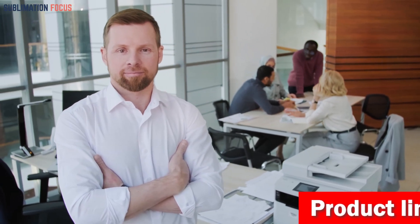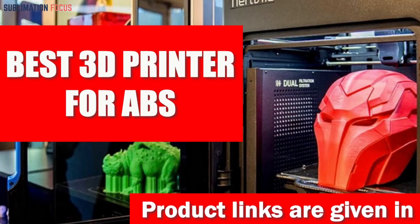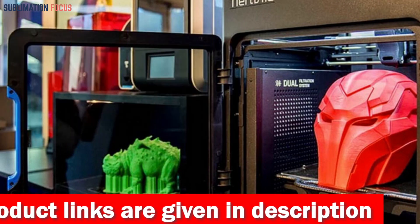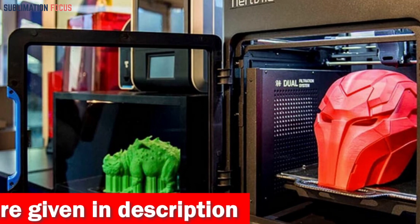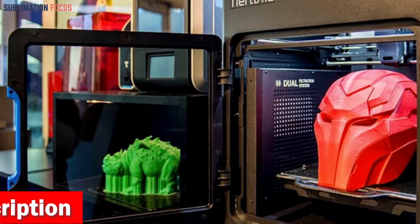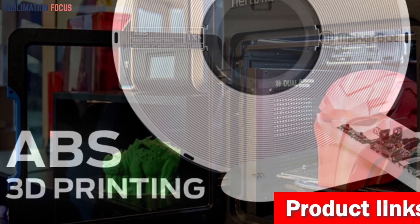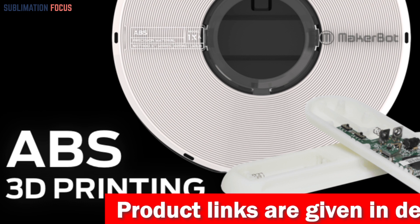Hello everyone and welcome back to another exciting video of the Sublimation Focus. In today's video we'll discuss the best 3D printers for ABS. ABS is a thermoplastic polymer known for its impressive strength and durability. It's one of the most commonly used filaments in 3D printing due to its versatility and ease of use.